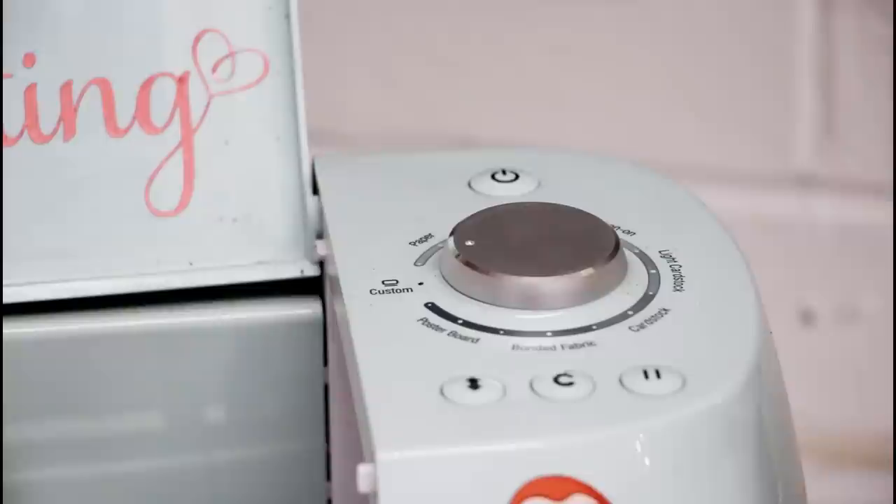With my Air 2 — or if you've got an Air — I always keep my dial set to custom. The reason is you can quite often forget to change the settings, and keeping it on custom means you'll always remember that you can search for other settings.